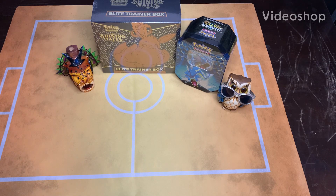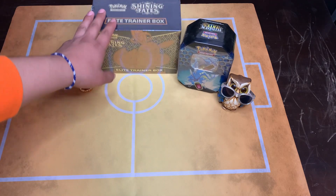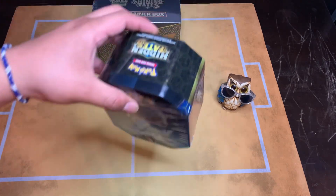What's up YouTube, it's your boy Clevver Production here. I'm gonna bring you guys two boxes - a box of Shining Fates and a box of Hidden Fates.